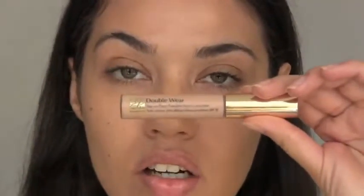Next I'm taking a little bit of concealer underneath my eyes to brighten up my eye area. I'm using the Estée Lauder Double Wear Concealer and Mint Brush number 12 concealer brush. Just pat that in with your finger.